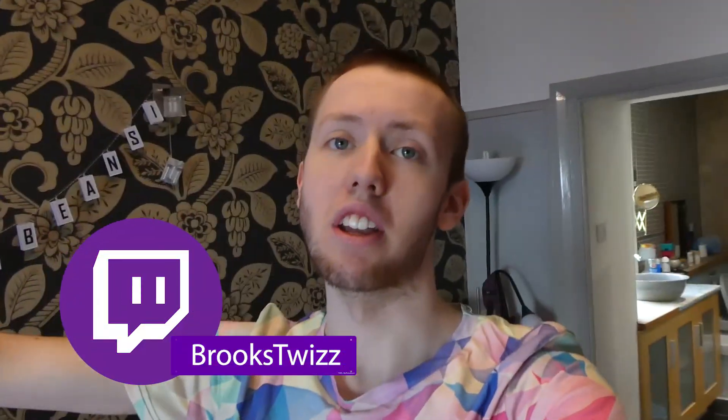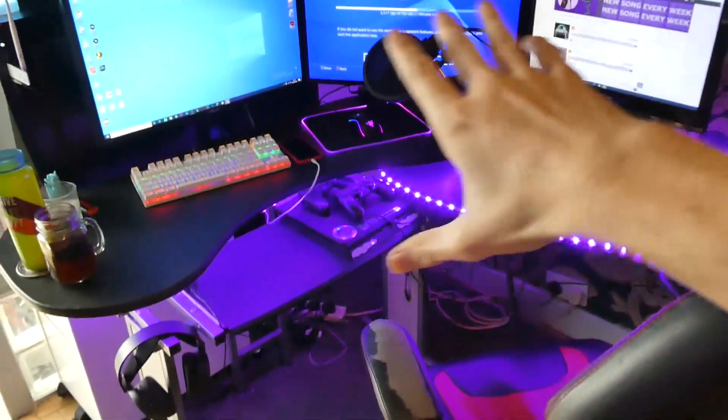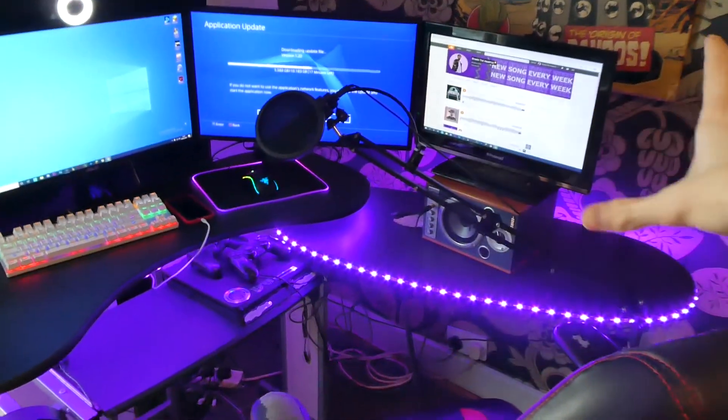I normally have the mic down here when I'm playing because I stream live on Twitch like every day for hours — that's a platform I really want to grow on. I'm going to be going pro in Valorant, the new game, because I've been streaming that a lot. Drops are enabled so if you want a key, come join my stream. I normally just have the mic here while I'm sitting and streaming.